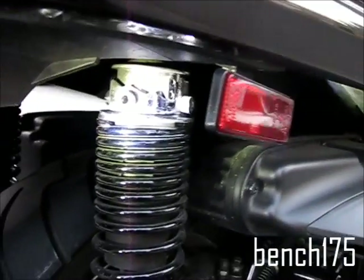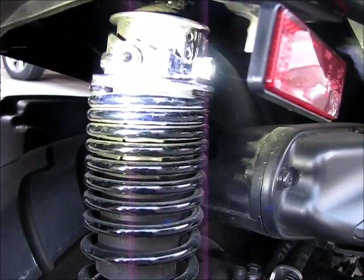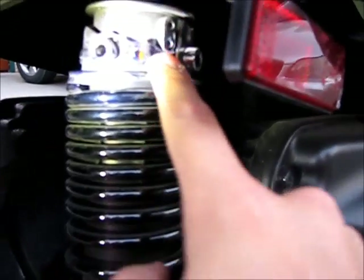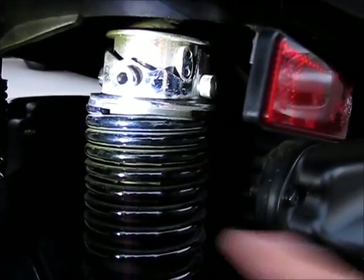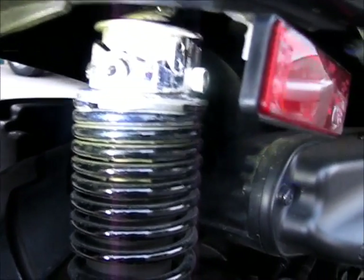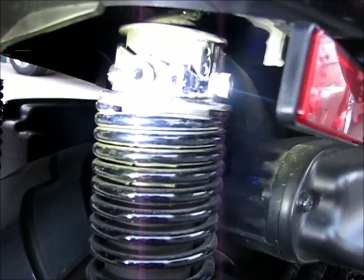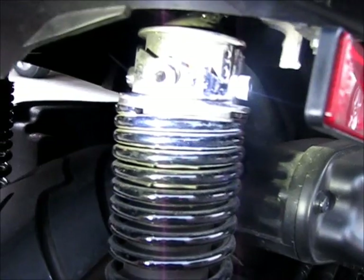Hey guys, I just wanted to make a quick video on the adjustable shock absorbers of the Yamaha Majesty. Right now it's on setting one which is the softest setting and also the setting where the seat height will be the lowest. The absorbers come with a tool, or there's a tool in the toolkit for adjusting it, but you actually don't need it.